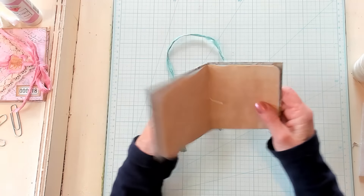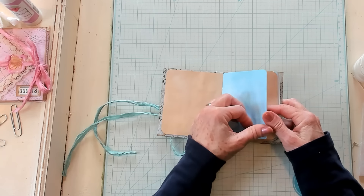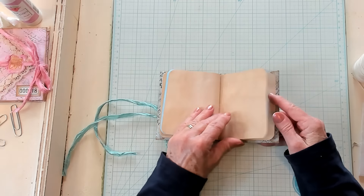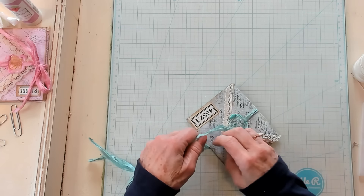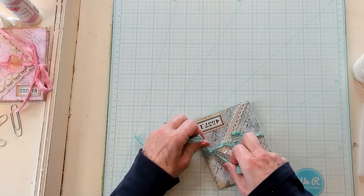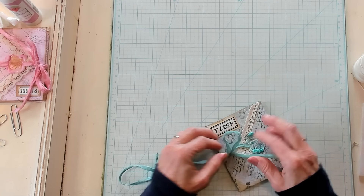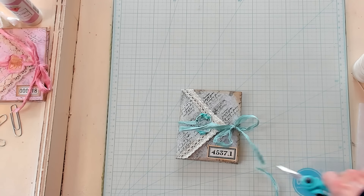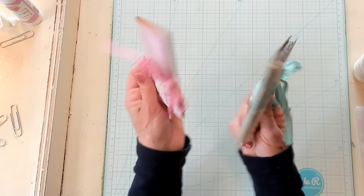Look at how this has turned out. Aren't those pages lovely in here? That is perfect — I love this little journal. We made it all from our 6x6 paper pad and added just a little bit of colored copy paper, a little bit of lace, and a closure. Whether you're going to give it as a gift, pop it in an Easter basket, or put it in a journal, it's absolutely adorable.